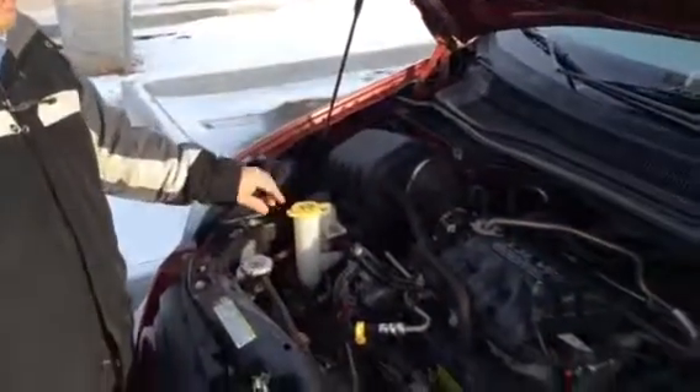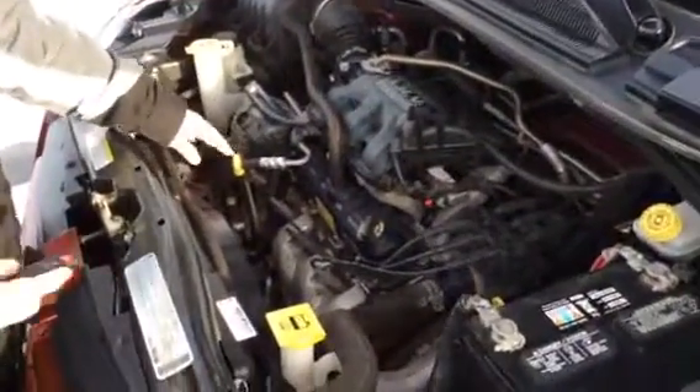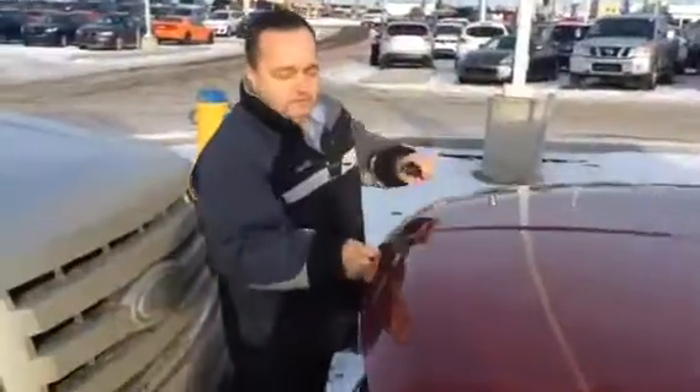One thing I like about what Dodge does is they put all the service points in yellow, so it's very easy to see. So your wipers, washer fluid, engine oil, coolant, dipstick for your transmission, your brake, even your hood pop rod — everything's in yellow. You're not gonna spend too much time trying to find it.